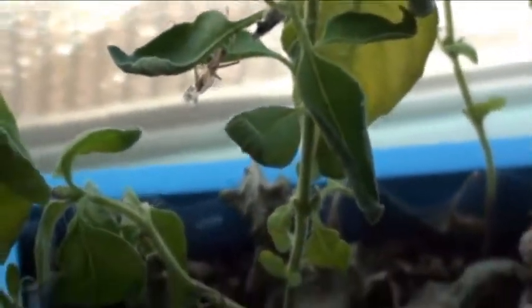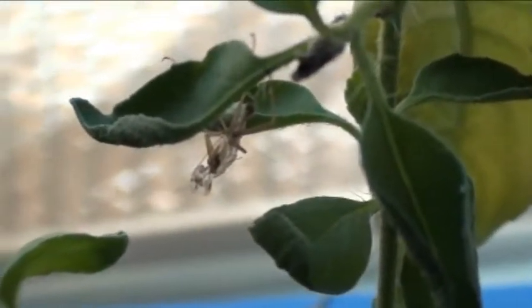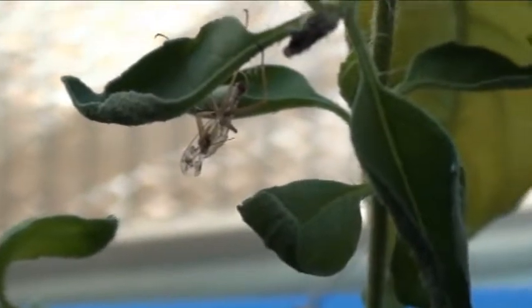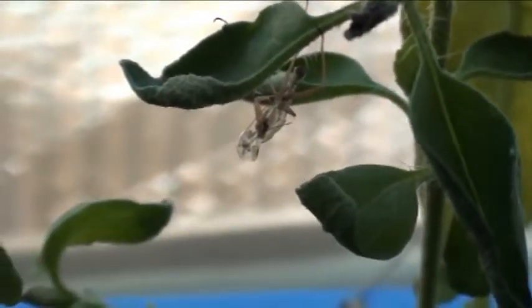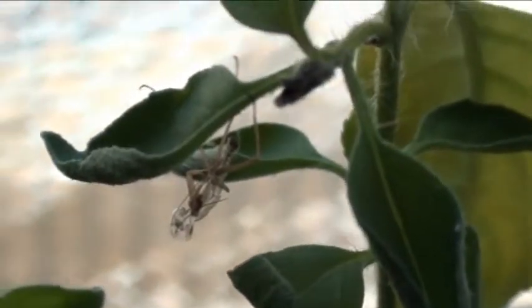Right there — let me get in real close. He molted! That's his old body right there. You can see it. I looked at it and thought, what is that, a dead spider or something? Then I realized this guy's getting bigger.